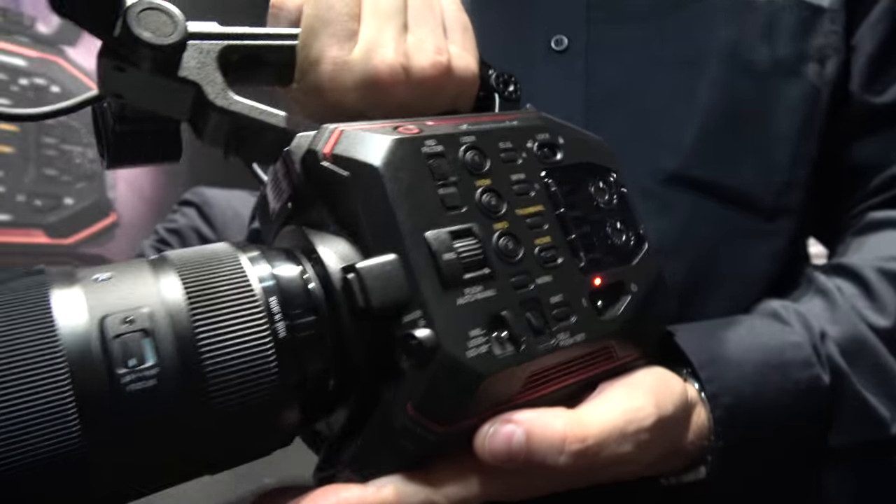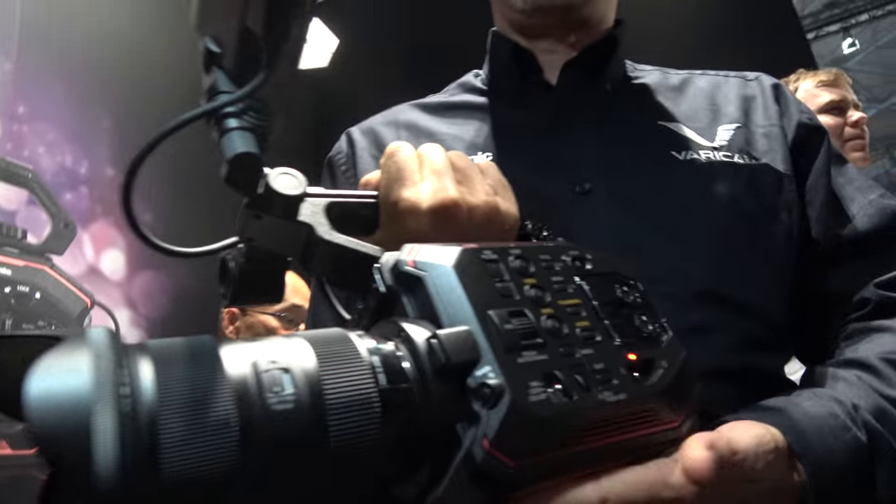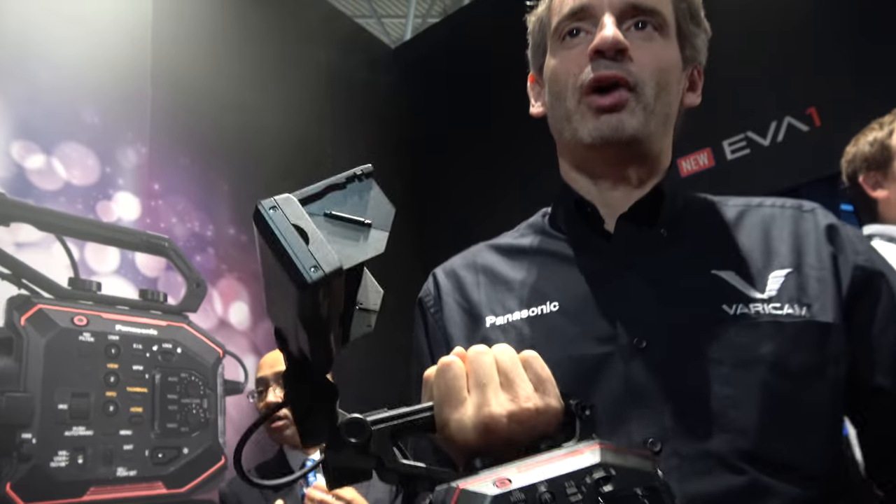The new Panasonic EVA1. Hello, so who are you? Hello, I'm Luc Barra. I'm the cinema product manager Europe for Panasonic. And we are here at IBC 2017 on the Panasonic stand with the new EVA1.